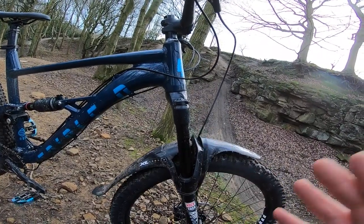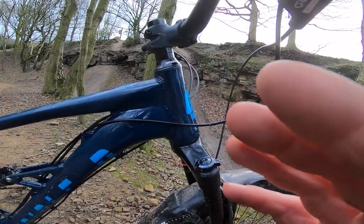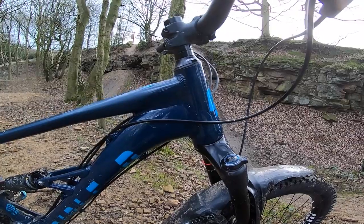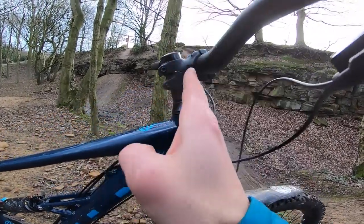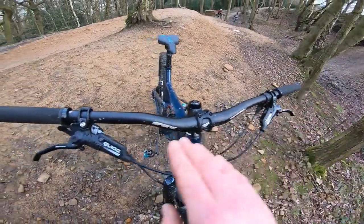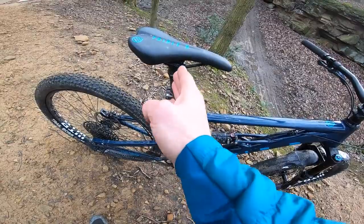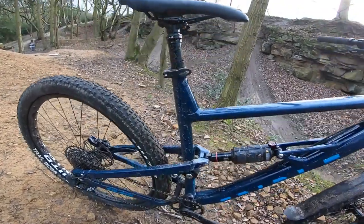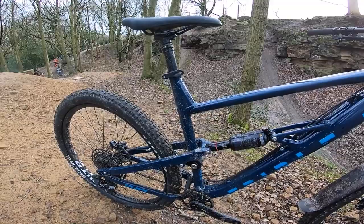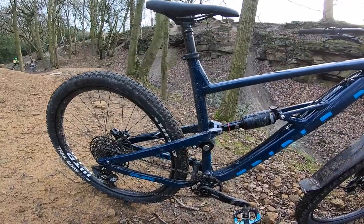Together with the brakes, the tires really let you fully exploit a well-sorted handling package. The short-offset fork adds more stability, and you've got a 65.5-degree head angle — well ahead of the curve compared to most bikes at this price, which normally come with older geometry. It's got a 45mm stem as standard, 780mm Spank bars for plenty of leverage, 460mm reach on this large, and a 74-degree effective seat angle — not the steepest but still modern, not a buyer-beware aspect.